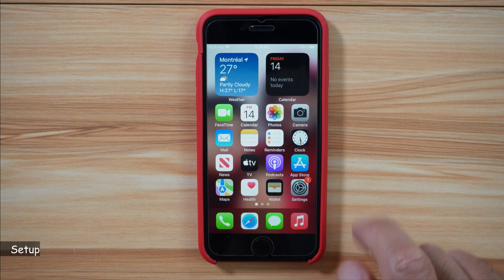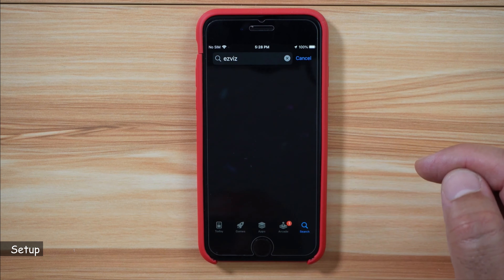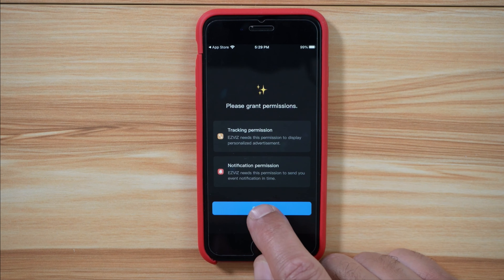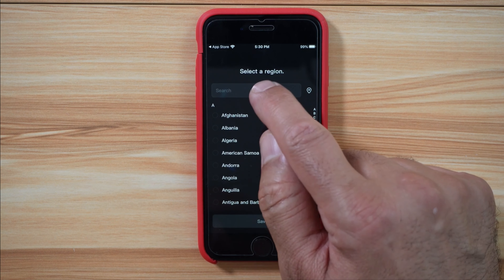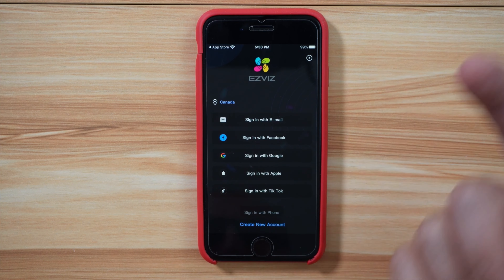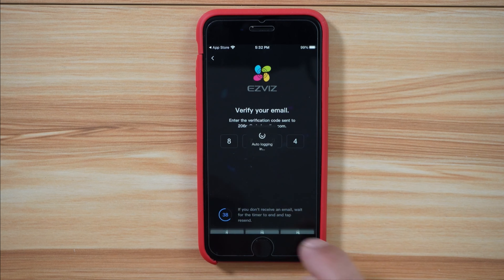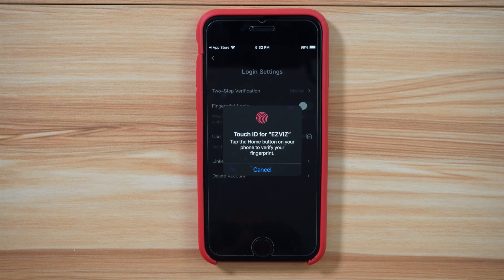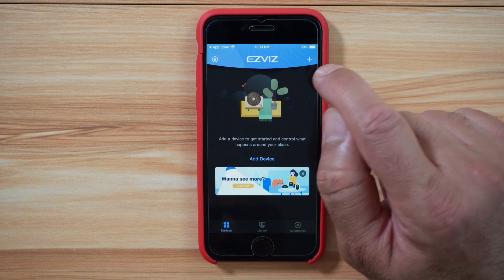So let me install the EasyViz application on my iPhone and open it. Tap on continue, allow, allow again, select your country, tap on save, and you need to create a new account. Tap on link phone and also enable biometric login. Now let's open the app and add the camera.